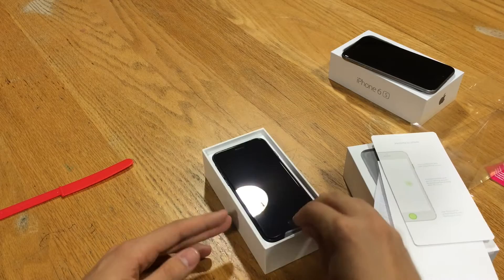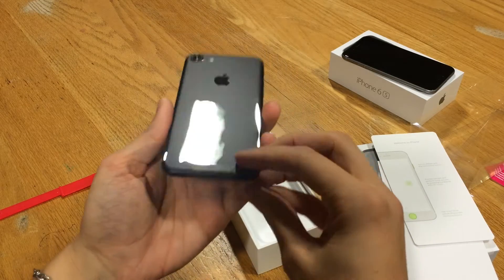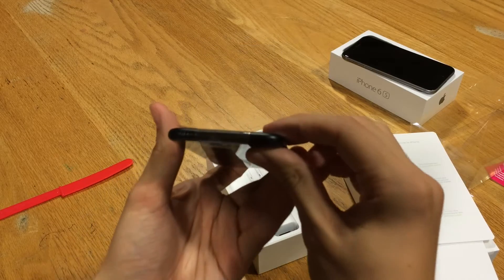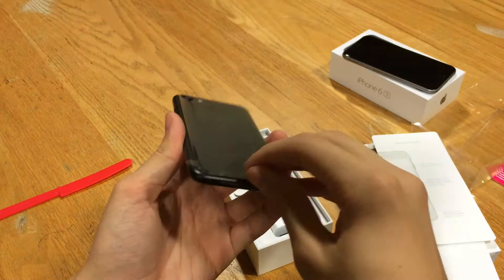And of course then we have the iPhone right here — this is the iPhone 7, looks absolutely great in person. Of course, no headphone jack down there as you can see. Let's go ahead and peel off the plastic.